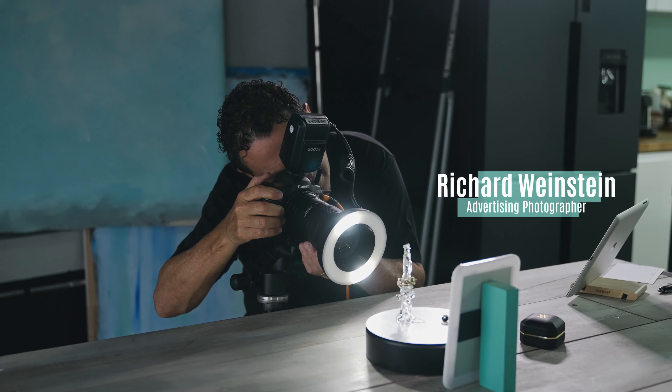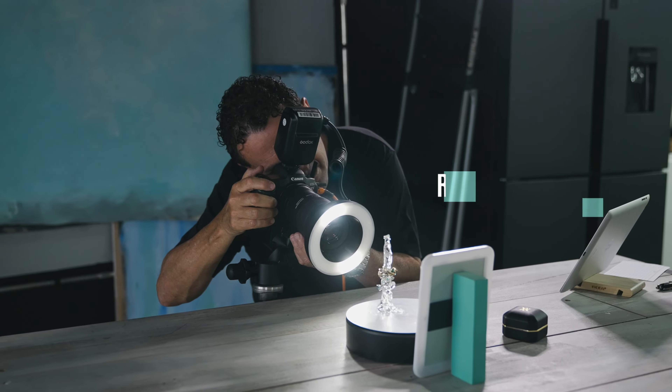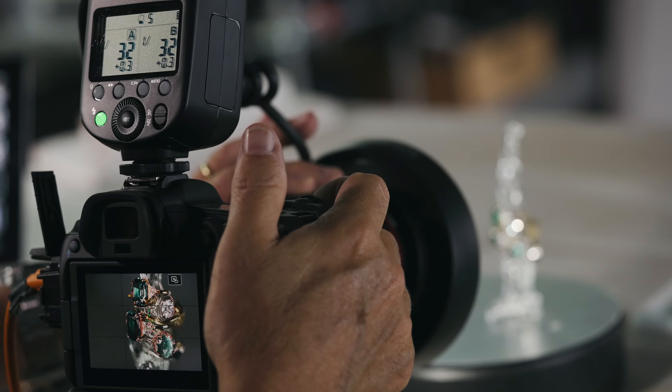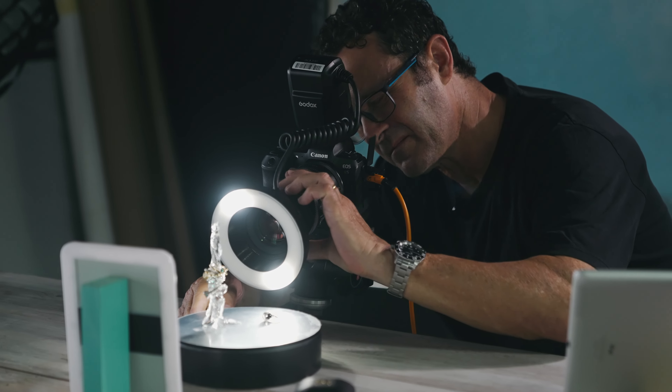Hi, I'm Richard Weinstein and I'm a Sydney-based advertising photographer. I specialize in macro and still life photography, and today we're going to be exploring some of the new Godox lights that are available on the market.